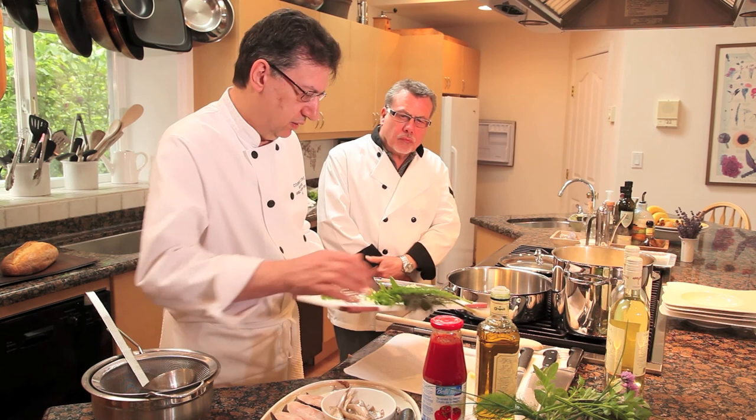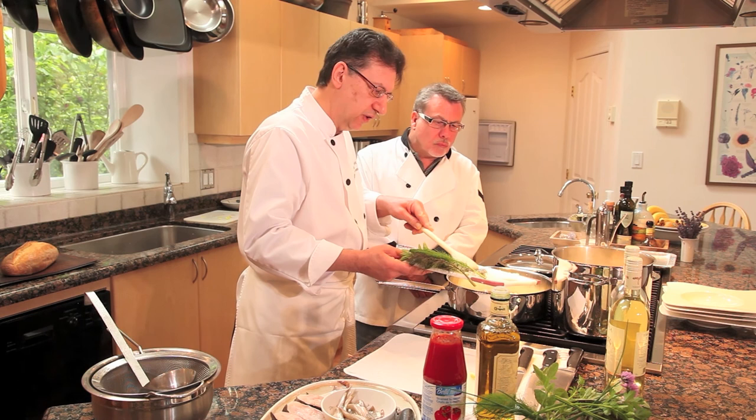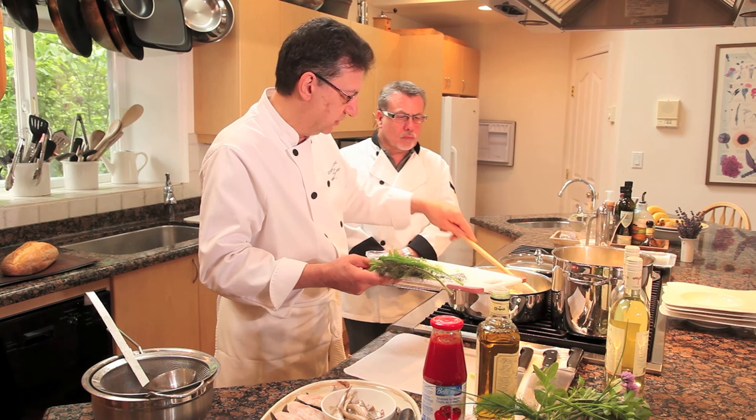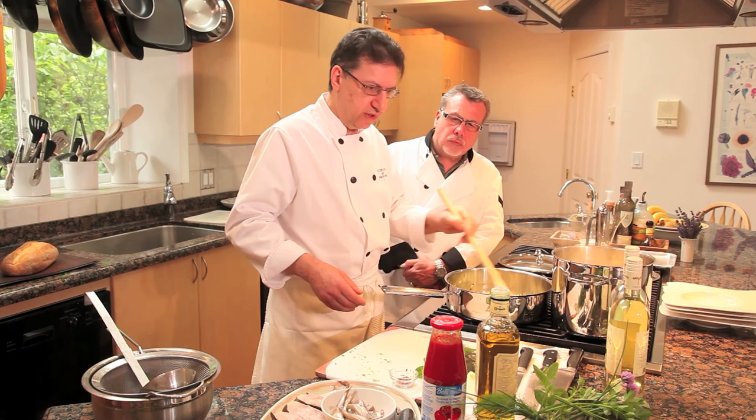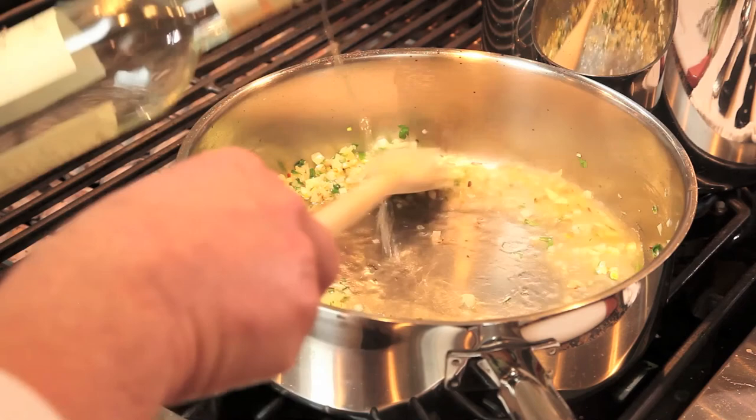We start again with good olive oil in a warm but not extremely hot pan. Take the onion first — you don't add the garlic right away or it will burn. Cool down the pot a little with the onion, then add the garlic and some chopped flat-leaf parsley. The Italian parsley has much more flavor than the curly variety.